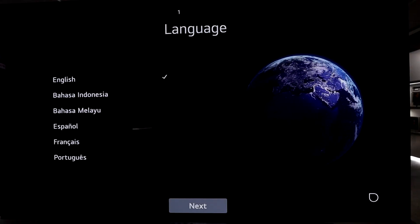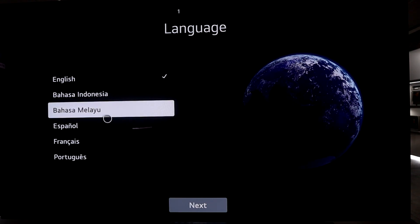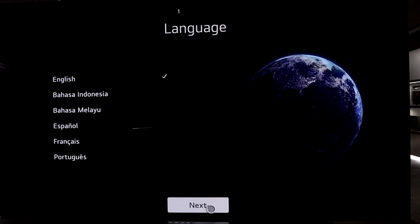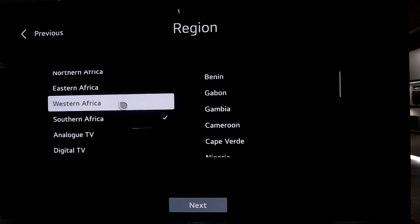The first page we land on is the language selection — there's quite a variety to choose from, so I'm sure you'll be accommodated. I'm going to select English and click next. Then you have different regions.